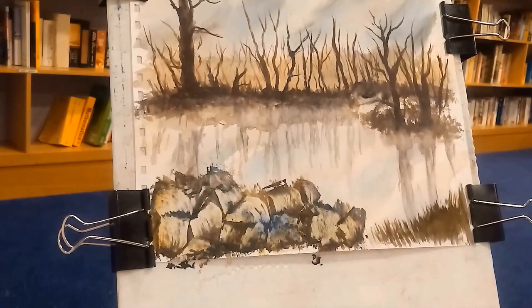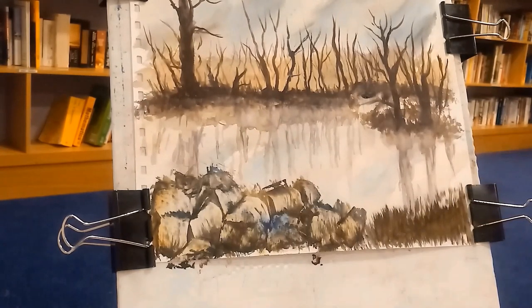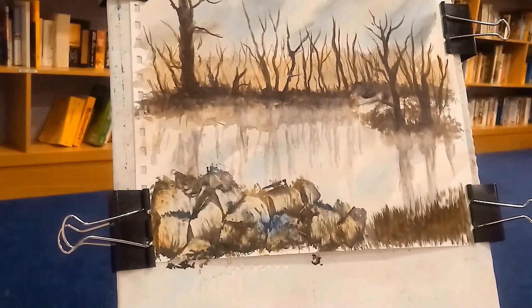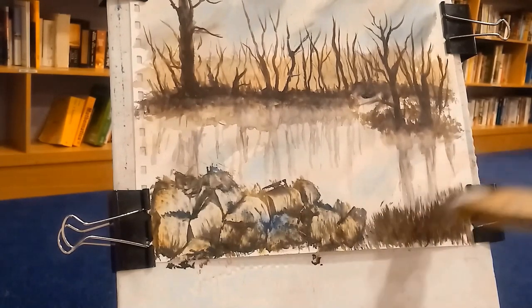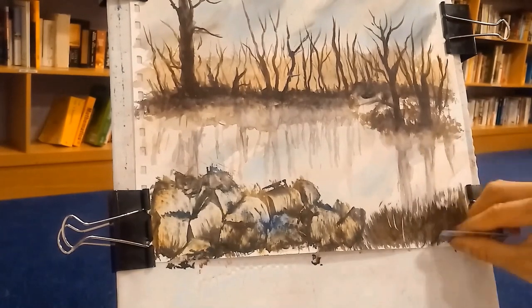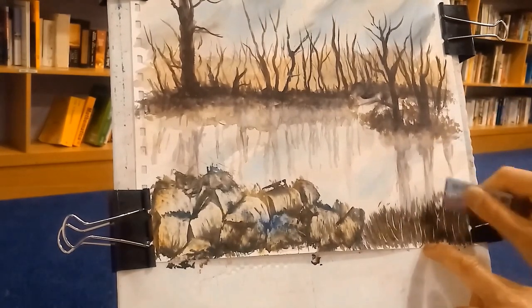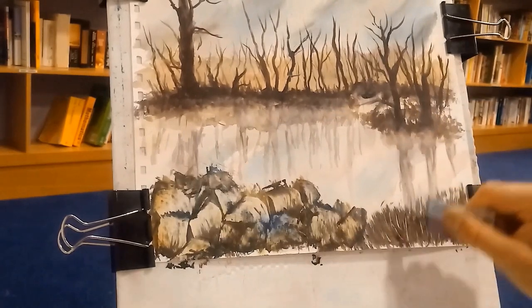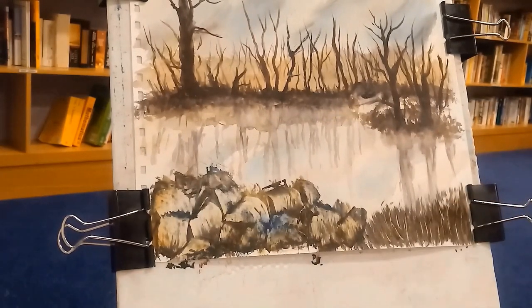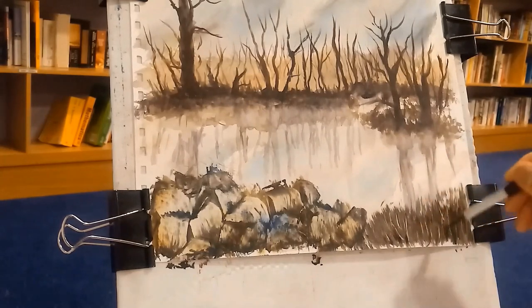On the right here I'm adding some extra branches just to give it something — but I wish I hadn't done that, actually. Once I'd done it I realized it was a bad idea. Having a blank space there is better in my view — less is more. Now I'm coming to the end of this painting.